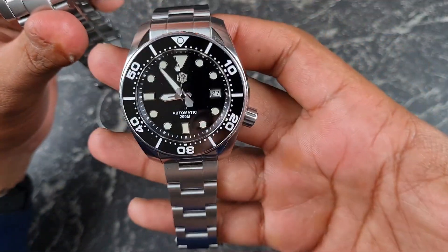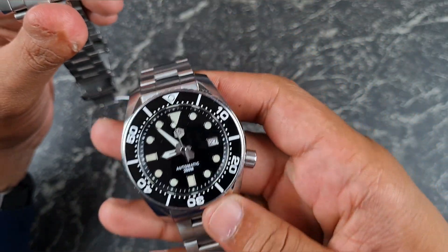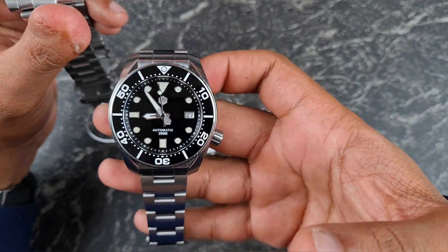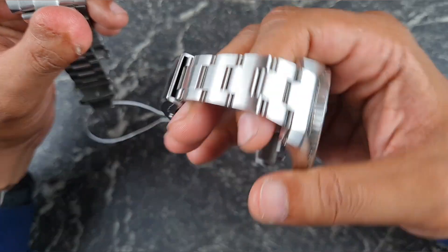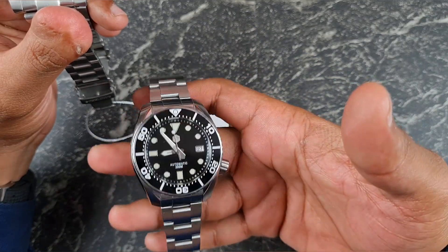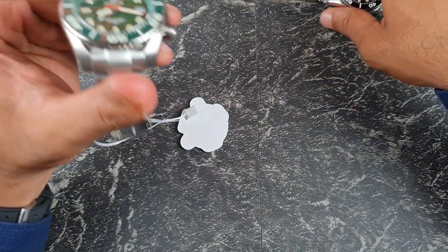As opposed to the sumo homage from San Martin, which is about £160, around $220-230 maybe. Honestly guys, this one's up to you. I would fork out the extra and go for the San Martin because it's just a better finished product, and I do really like that watch.